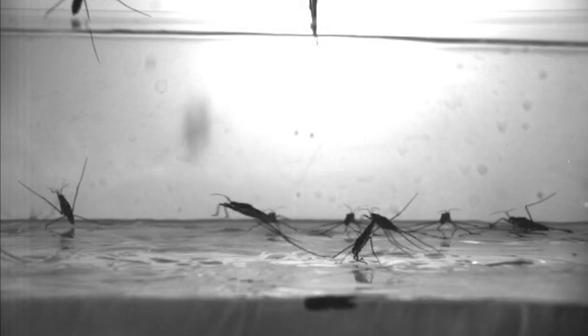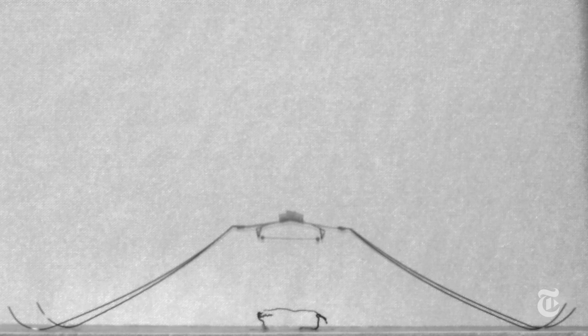Walking on water is impressive, but jumping straight up like these water striders? How do they do it? Korean and American researchers studied the insects to answer that question and built a tiny robot to test their findings.